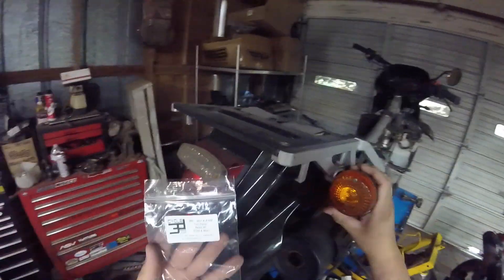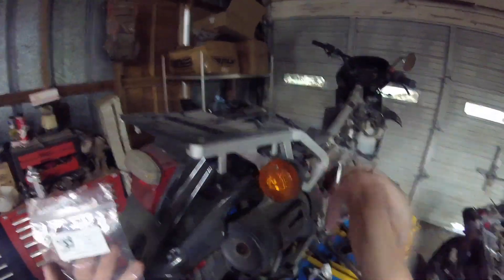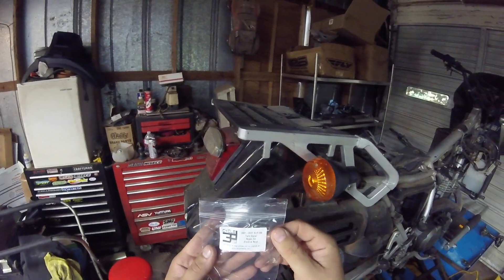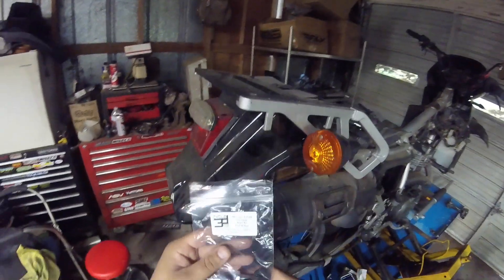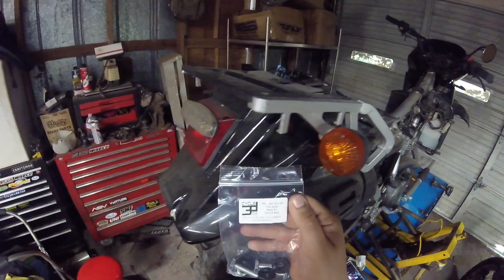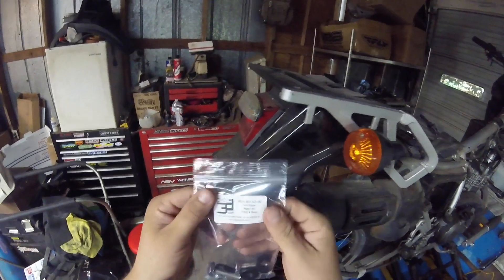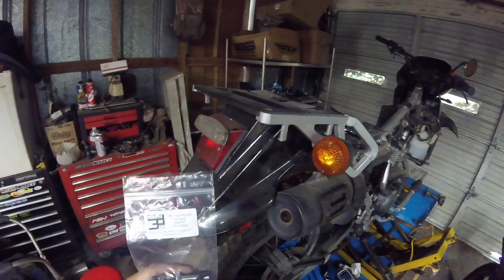Pretty much if your blinker looks just like these factory blinkers, it should work. I haven't come across any that look like the OEM style - whether OEM or aftermarket exact copy - that it didn't work on. If you need a kit, our website is www.3dcycleparts.com. They're also available on eBay and Amazon. If you have any questions, go to the website and send us an email - that's the best way to get in contact. Thanks for watching - click the subscribe button and we appreciate it.